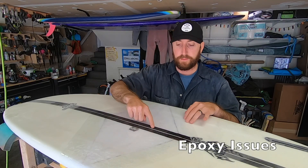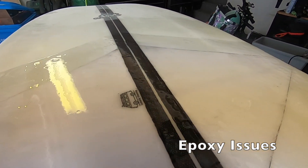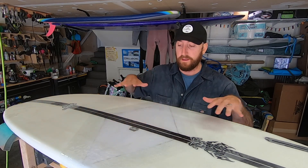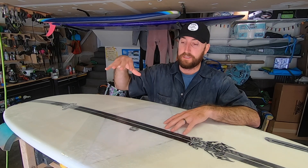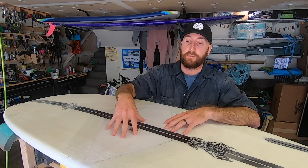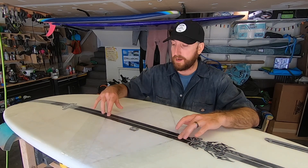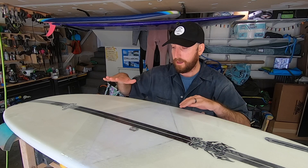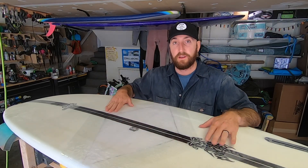You can see some bare spots where the hot coat pulled away — this was actually the second hot coat I did because I had a similar situation on the first attempt. I sanded it down, wiped it with IPA, and did it again. This is probably because I didn't let the IPA evaporate fully before laying it down. Something to be aware of with epoxy: make sure it's fully clean, fully dry, and free of contaminants. The second hot coat filled everywhere I needed, so we're good — I'm going to sand this all down and then clear coat it.